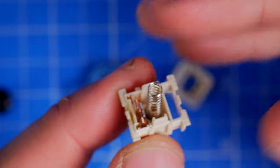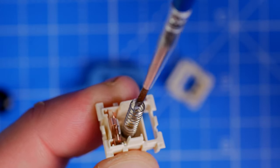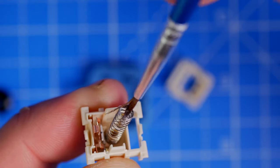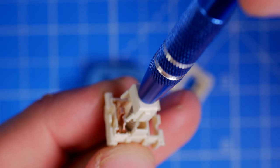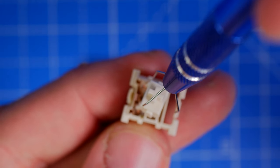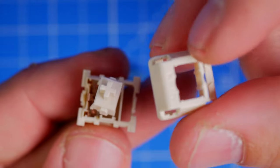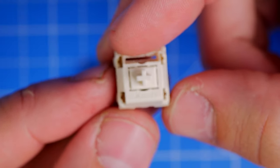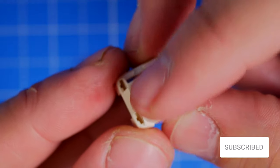I lubed NovelKeys Cream switches on a Royal Kludge keyboard and it was worth the effort — it makes the sound and feel significantly better. But it is a mission. Even doing just one switch is a delicate and careful process. If you're impatient or lazy this probably isn't for you. Alternatively, you can purchase pre-lubed switches from the factory, though some will argue the quality isn't quite the same.